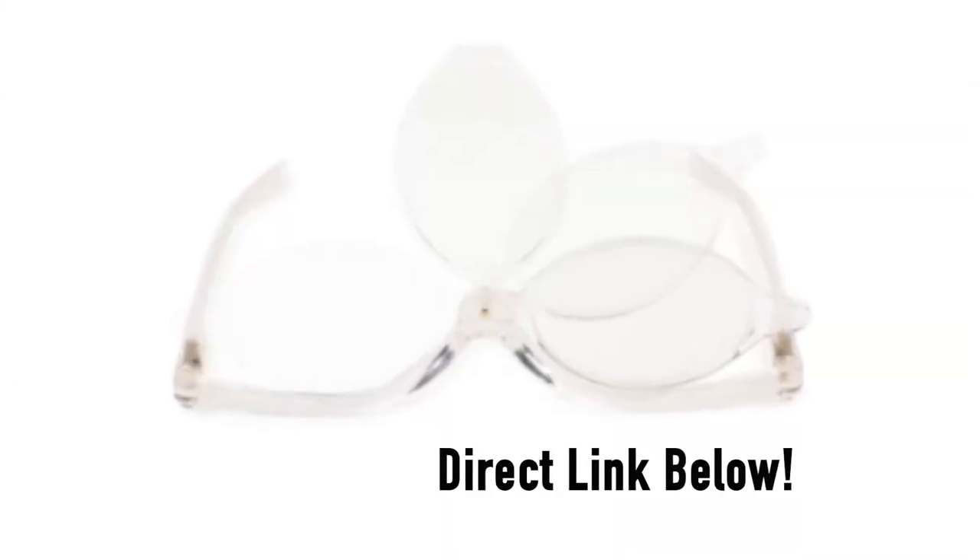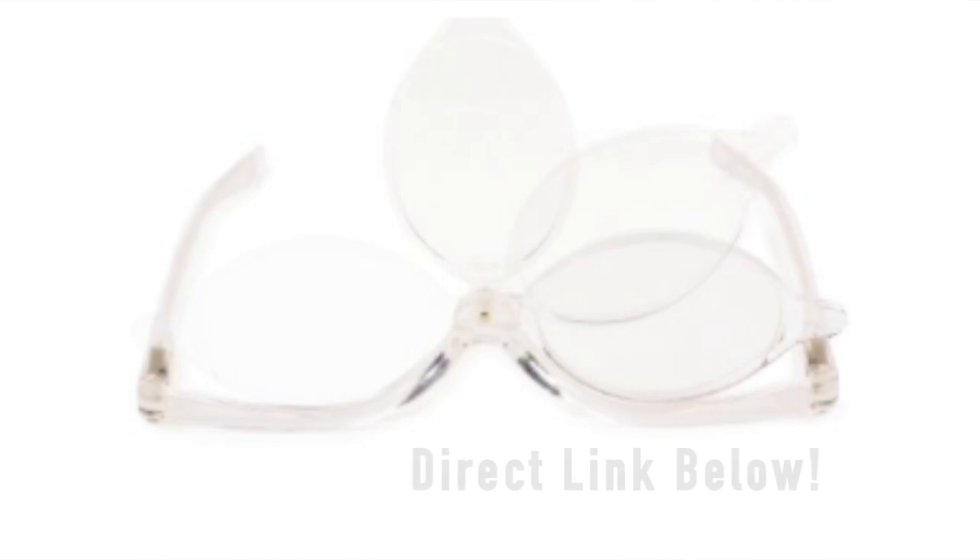One trick I can share before we get started is that they actually make a special pair of makeup eyeglasses — you can get them in your prescription. If you can see close up like me, you don't really need them because I can put my makeup on without my glasses and see just fine. But if you cannot see close up, have an astigmatism, need bifocals, or whatever makes it difficult to see in the mirror, they make special eyeglasses where one of the lenses comes away so you're actually able to see what you're doing with each eye. Hopefully that is helpful for gals with very extreme prescriptions.